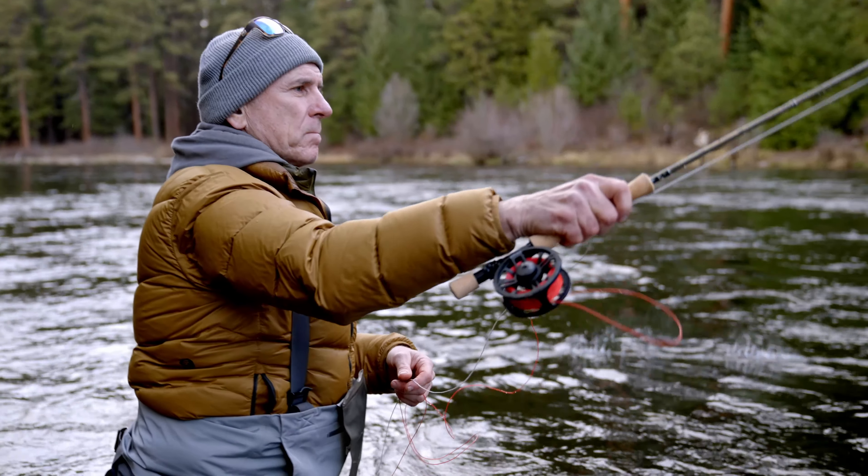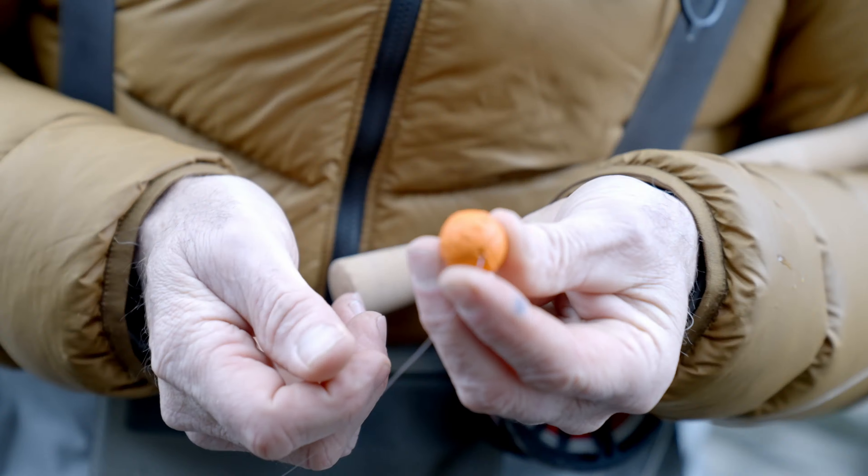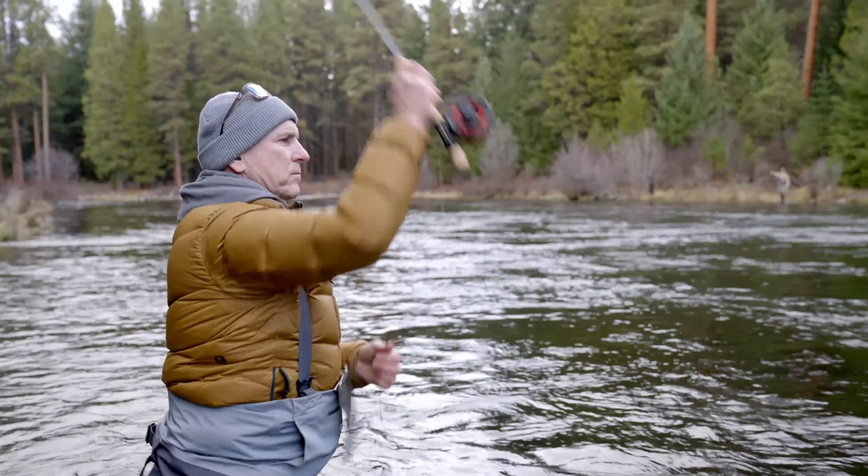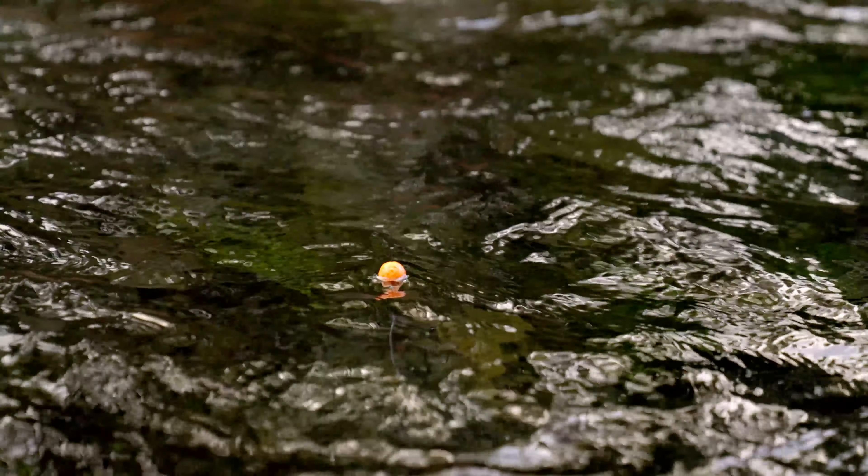Hi, I'm Tim Rayjeff from Rayjeff Sports. Over the past few years, a certain style of strike indicator has become more and more popular: center access indicators.